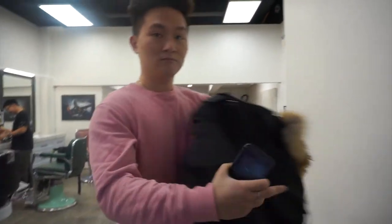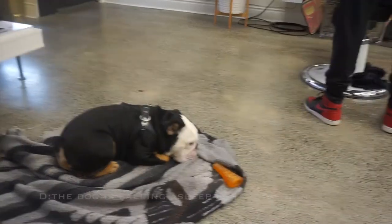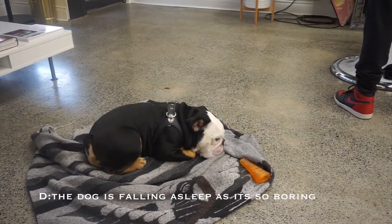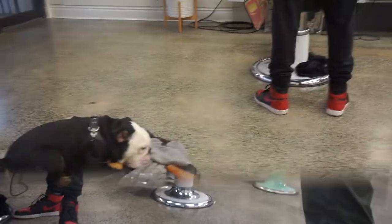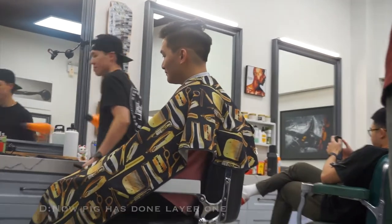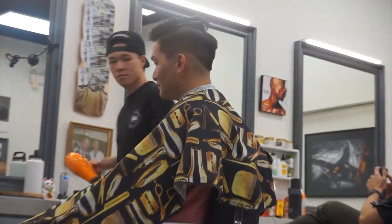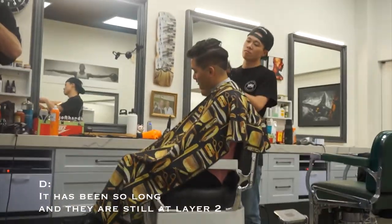Do you want to take a look? I'm going to take a look. It's so quiet. I'm going to take a look at the second floor. I'm still on the second floor.